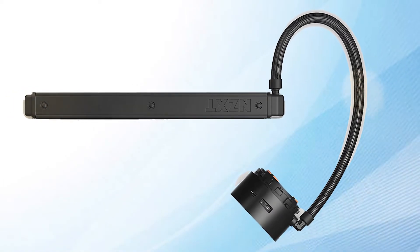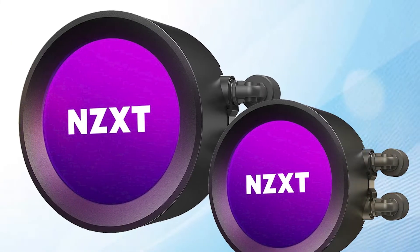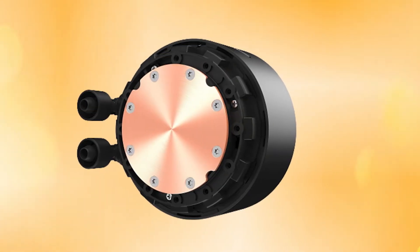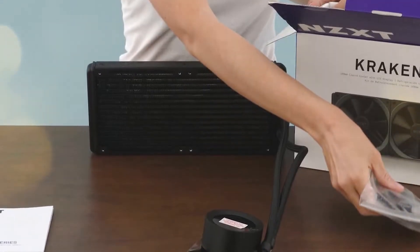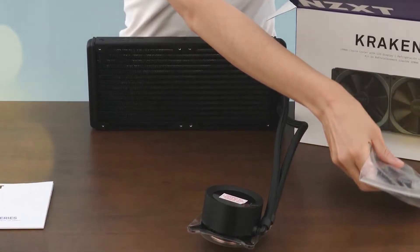The fully programmable display enables you to choose from a variety of images and animated GIFs, or system information like time and date or CPU usage brackets, or both. Fine nylon mesh sleeves provide durability and protection against mishandling, so it won't be a problem even if you're not careful. Silicone gaskets ensure everything stays sealed up nice and tight so you don't have to worry about leaks.